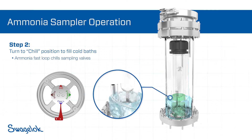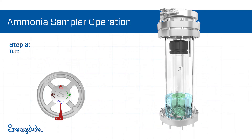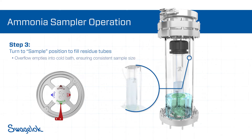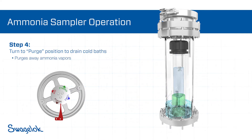The pre-chilled residue tube design allows for greater accuracy and prevents aggressive ammonia boiling. When dispensing the sample, the ammonia fills the residue tube until the level reaches the bottom of the overflow tube. Next, the operator turns the wheel to purge, to drain the cold bath and purge away ammonia vapors as the sample evaporates.